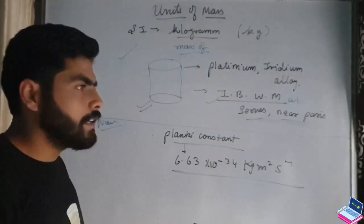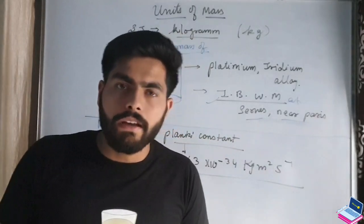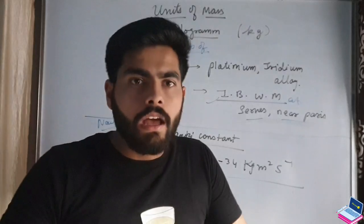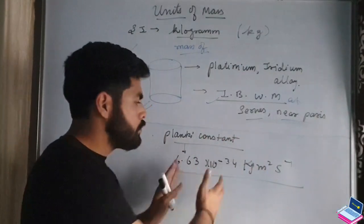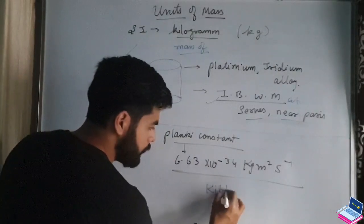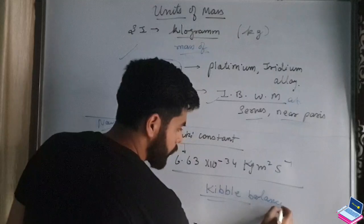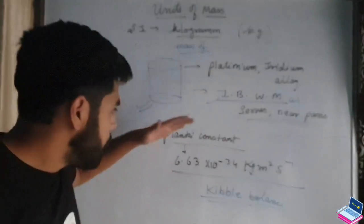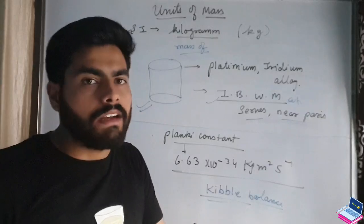In the new definition, mass is measured using an electronic balance that uses electromagnetic forces. We measure Planck's constant by the use of electromagnetic forces to define the kilogram.